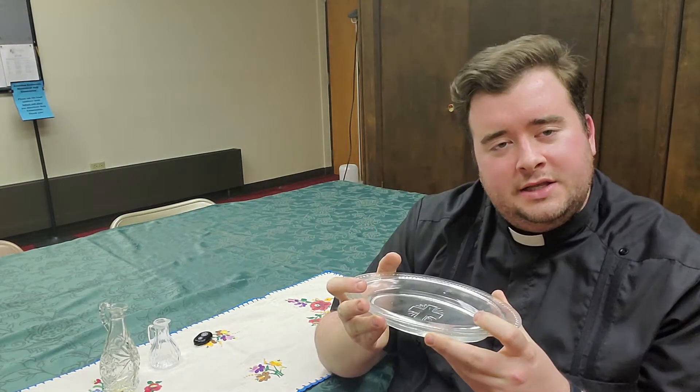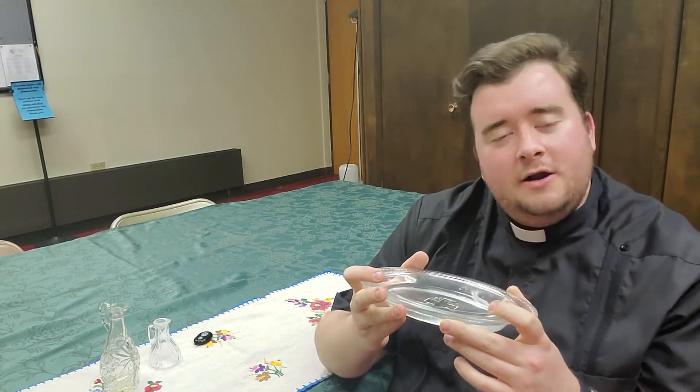When the server pours water over Father's hands, he prays a prayer that says, 'Wash me, O Lord, from my iniquity and cleanse me from my sins.' It's called the lavabo rite. He's recalling his own sinfulness in order to offer the sacrifice of Mass, to ask for pardon for those sins.